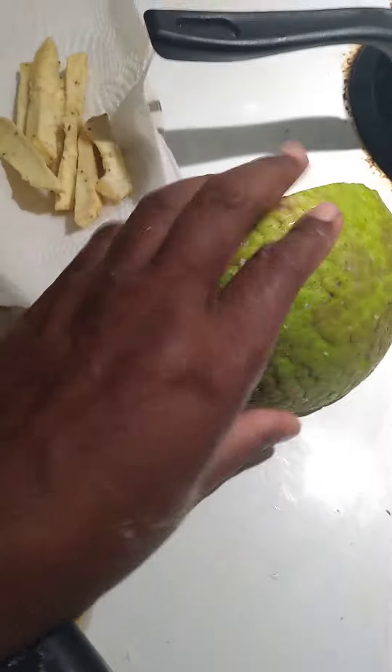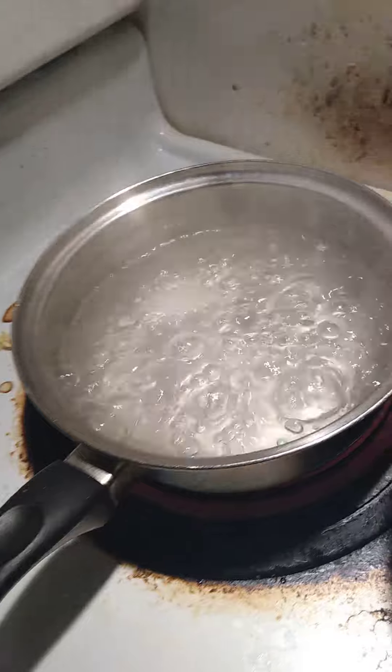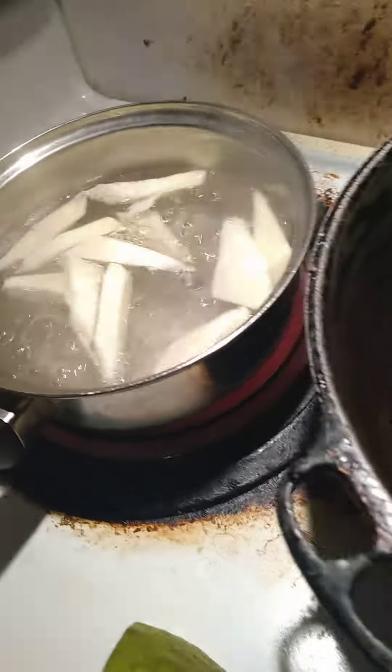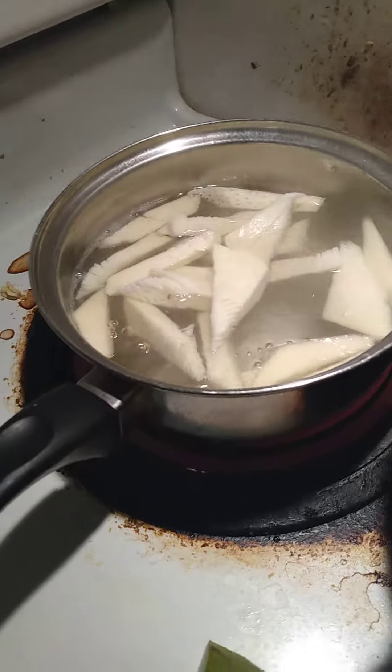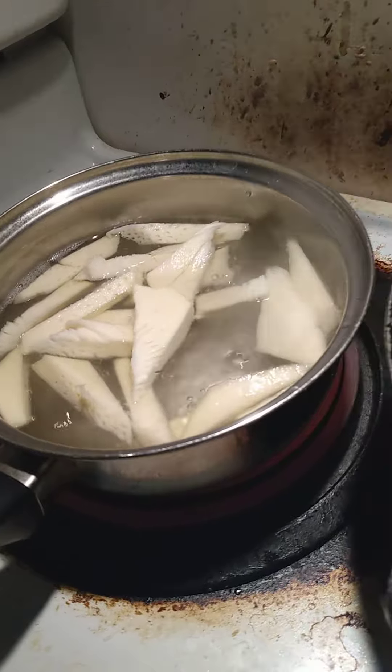Then you need to cut it up like this. First of all, you need to peel it first. Cut it like this. Once it's all cut up, you need to then have a pot of boiling water. And you put it to pre-cook for 2-3 minutes in some boiling water. Once it's pre-cooked for 3-4 minutes, then you take it out.